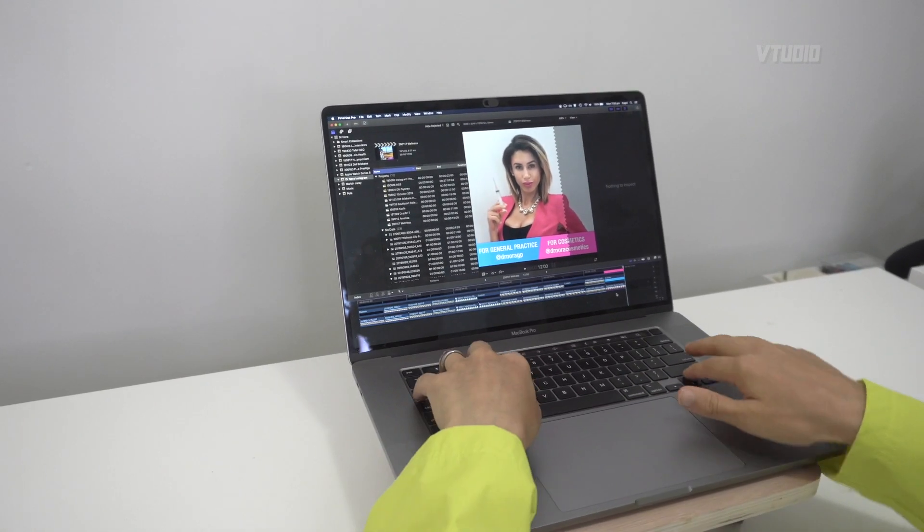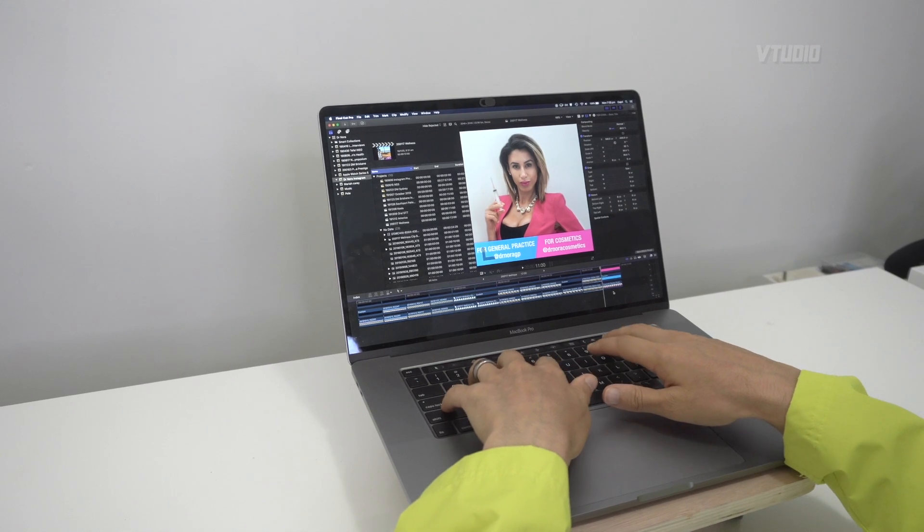In our export tests on the MacBook Pro with wheels, we found that exporting Final Cut footage was the same.